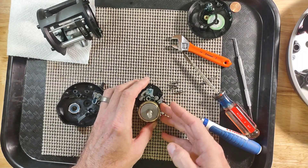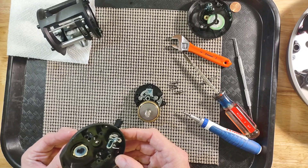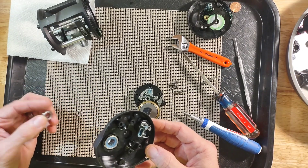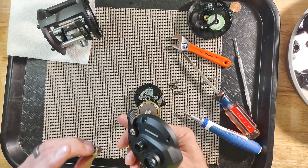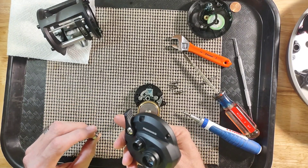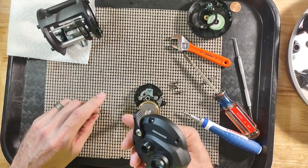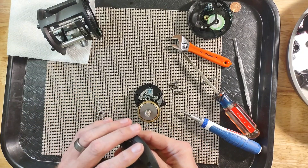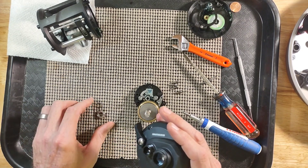And there is our main gear drag. You do have a bearing in here and a washer, so you just want to be leery of that — it came from here.